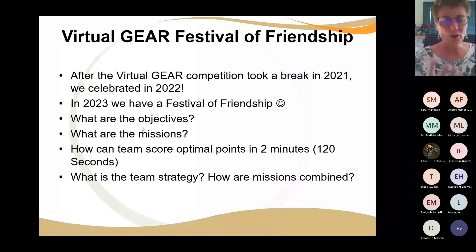What are the missions — what does your robot have to do, how must it be built and programmed? For your strategy you need to think: how can this team score optimal points in two minutes? Two minutes is 120 seconds. You can manipulate your missions to get the optimal points. You need a team strategy where every member can explain exactly what the robot does and in what order.